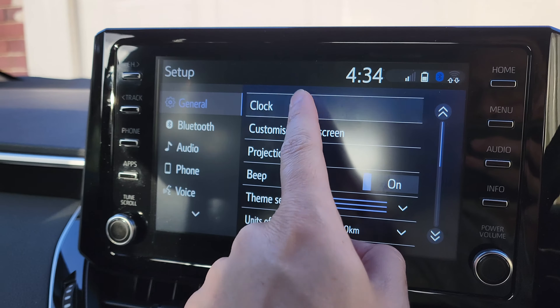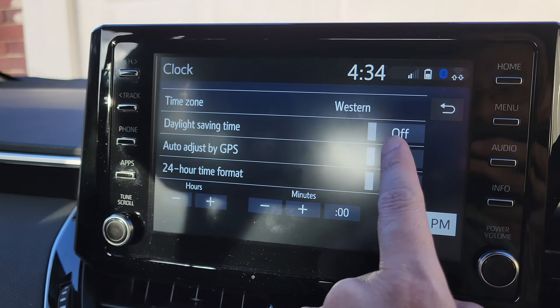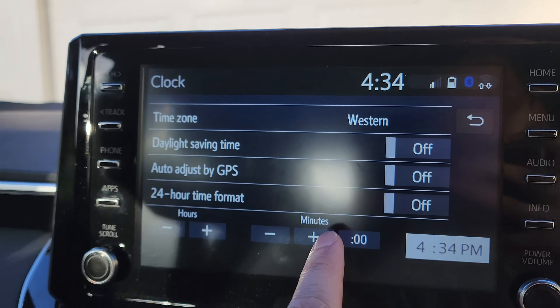First, press on the menu button, then press on setup. In setup, press on clock, then go to auto adjust by GPS and switch it off — tap on that and make sure it is in the off position.